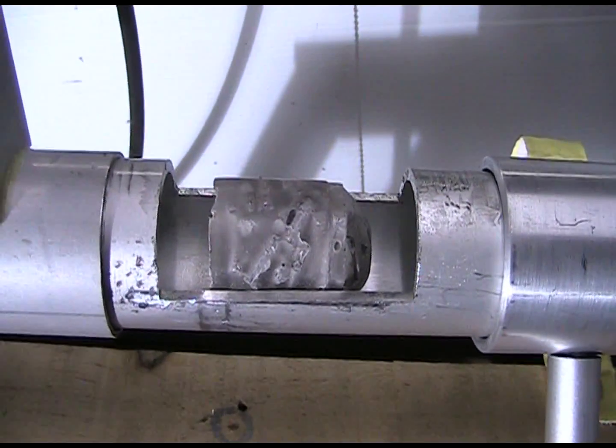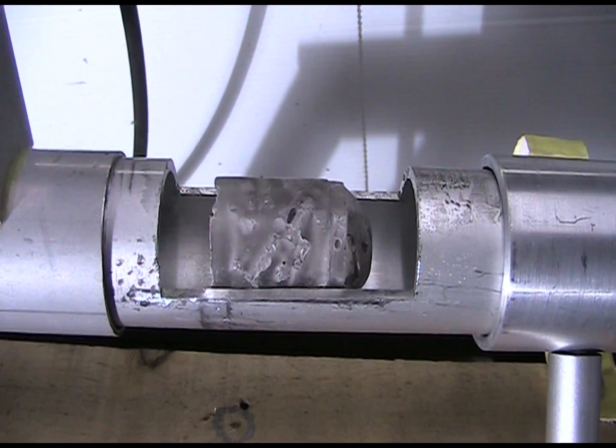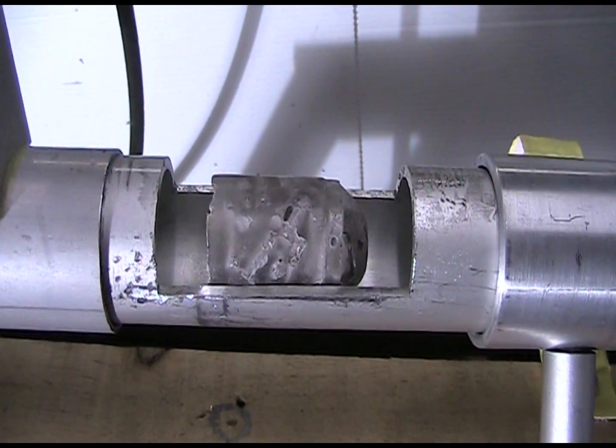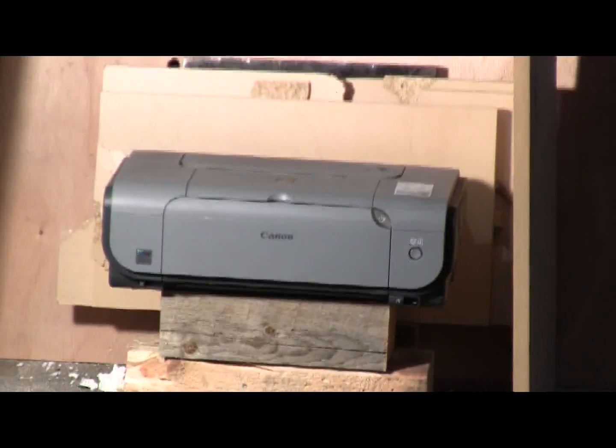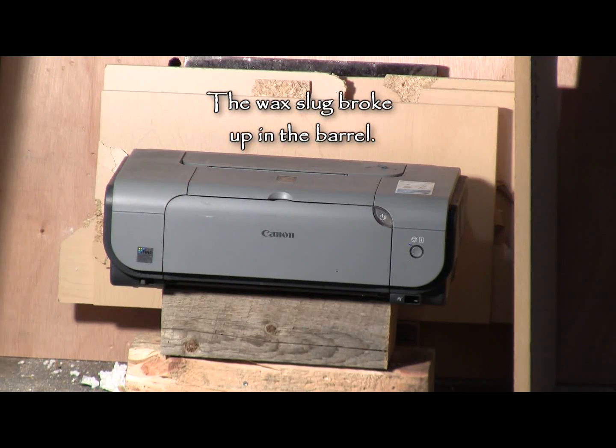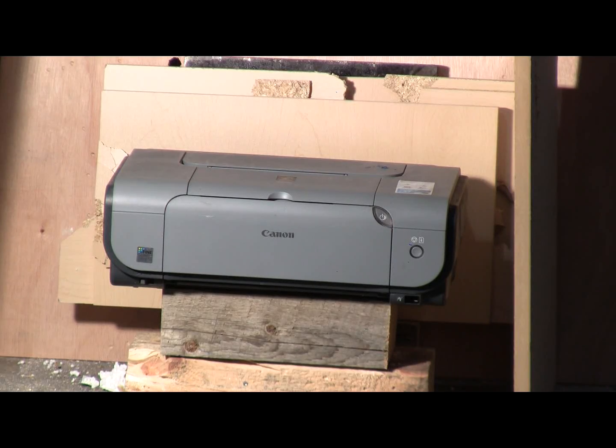This is a wax slug made with wax and bits of 1 1/8 inch lead solder wire. 25mm barrel loaded with a 1500 grain wax slug. Firing at 400 psi. Target is a dead Canon inkjet printer. And fire.